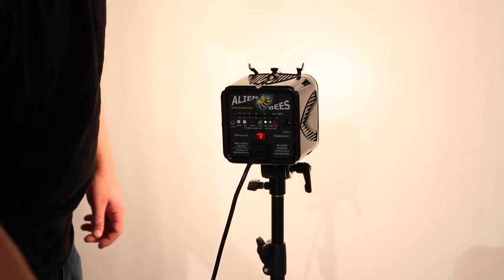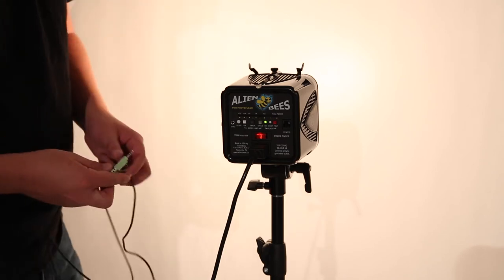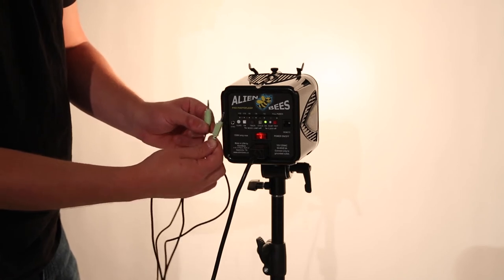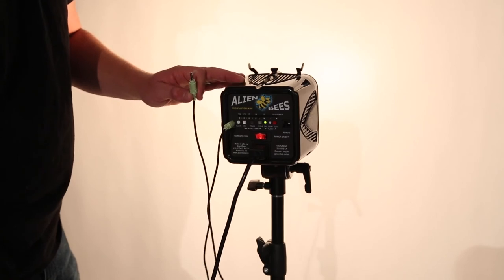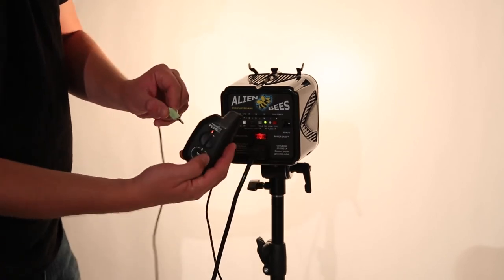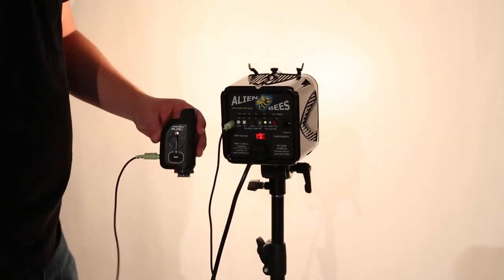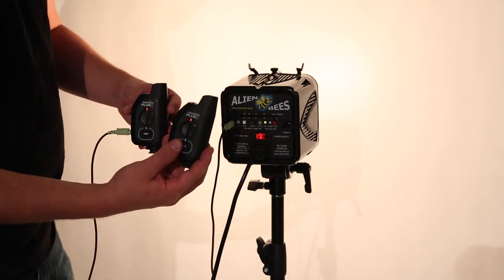These are triggered a lot like your Speedlite if you have a Speedlite off camera. You just use the sync cable — this looks a lot like an audio cord, and it just plugs in here. You can plug the other end into a Pocket Wizard or other radio trigger, and put the other one on your camera hot shoe, and away you go.